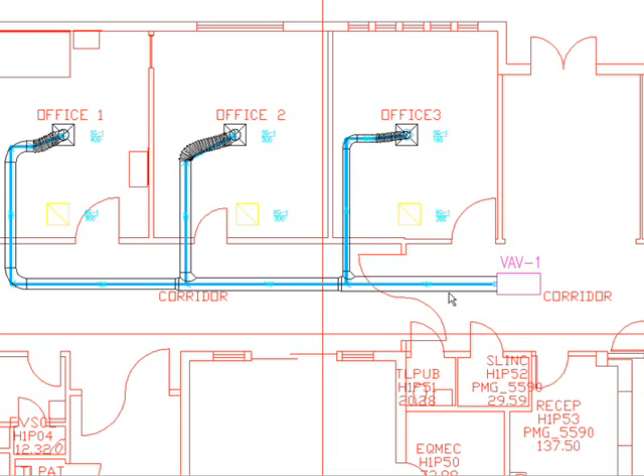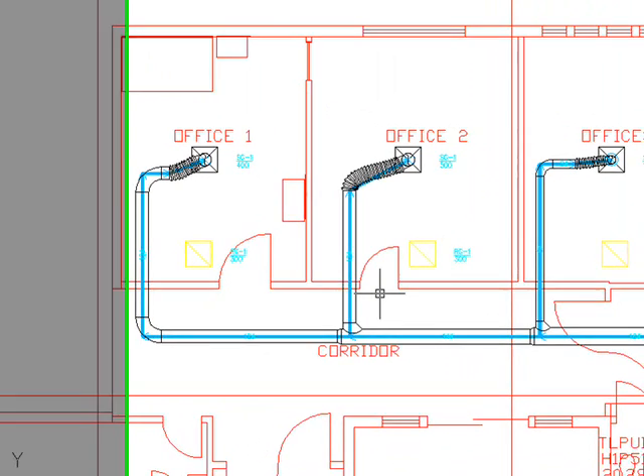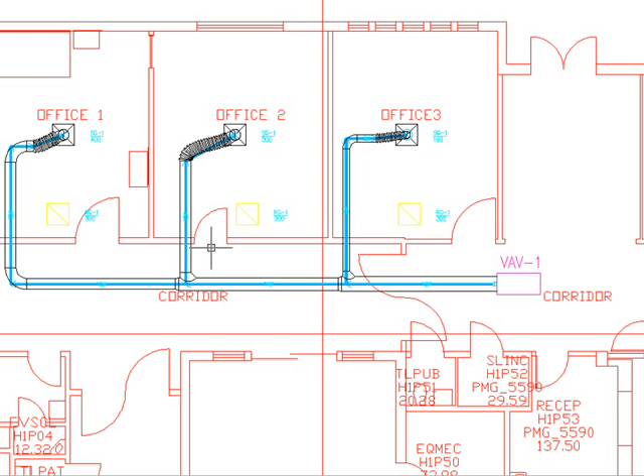This concludes the video of how we do design and drafting work in HVAC. The return grills are there and it's the same procedure as the supply grills. If I need to come in at a different height on the supply ductworks, I just change the elevations at that point so things don't interfere with one another. We thank you for watching this demo video. If you have any questions, feel free to give us a call for your project — we'll be happy to give you a quote. Thank you.